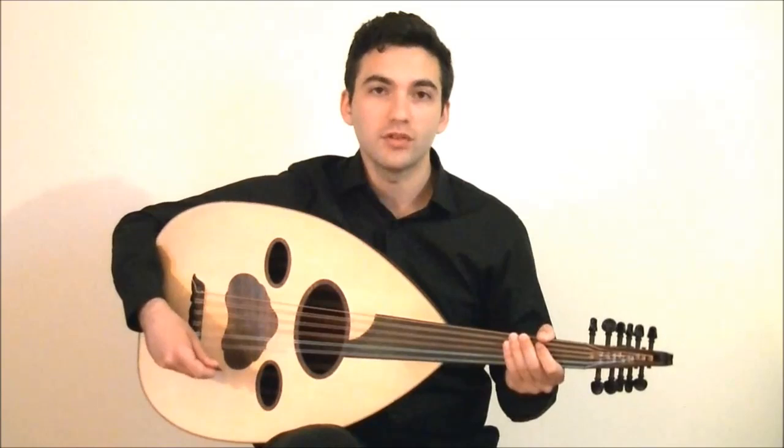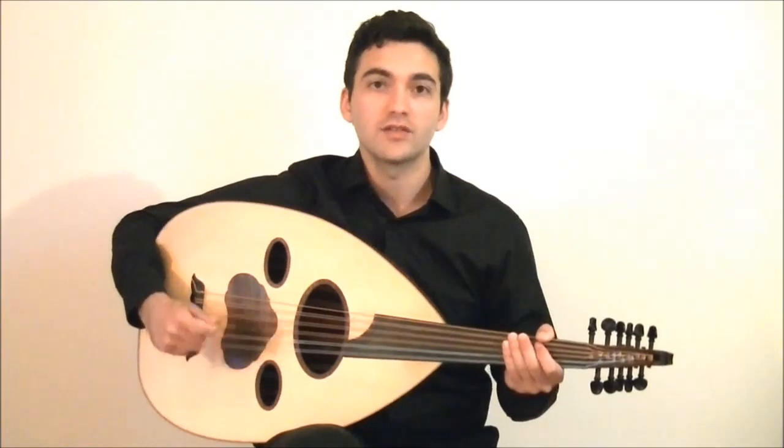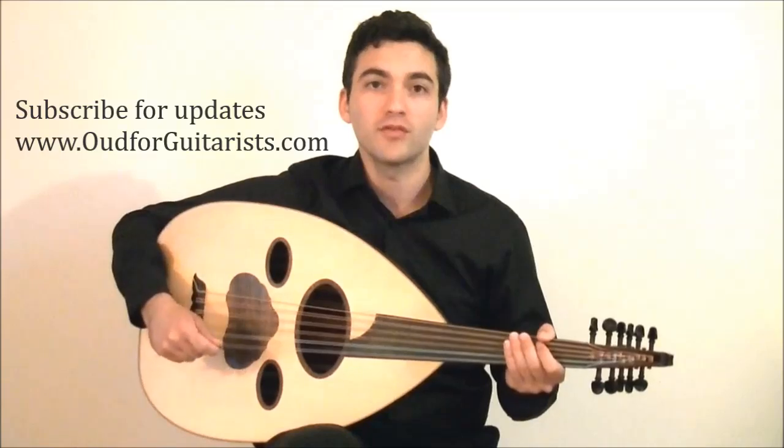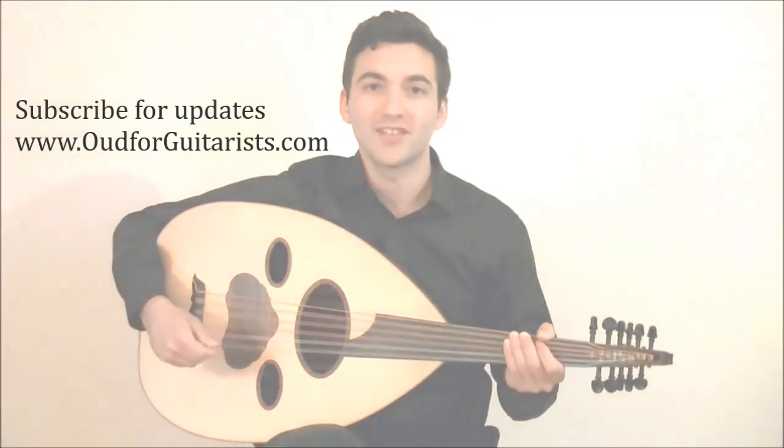Combinations of hammer-ons and pull-offs are very important in creating melody and ornamentation authentically in Middle Eastern music, so put them in your playing today. And don't forget to continue your learning by subscribing for more updates like this at Oud4Guitarists.com. Thanks for watching.